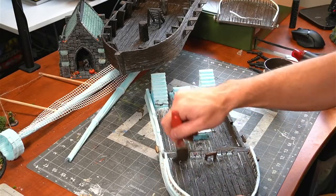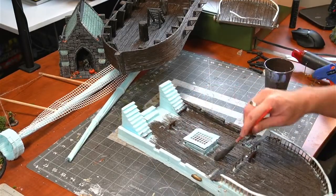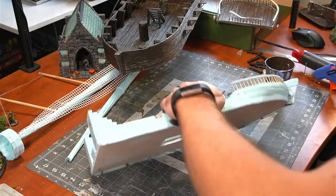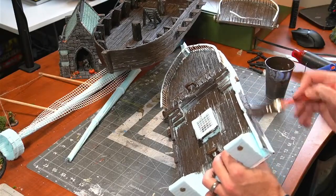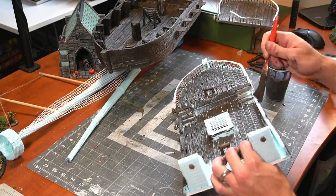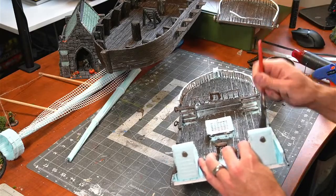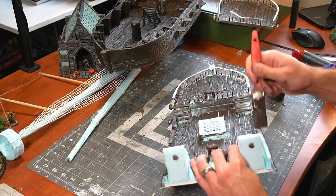I'm going to go a little gentler around the rails so I don't break anything. I'm just trying to get it on there as fast as I can. We're making pretty good time — I didn't think it would go this fast. After this is all on, we can add more detail too — you can always add more.